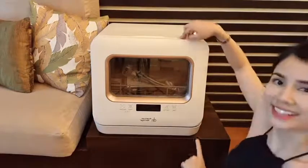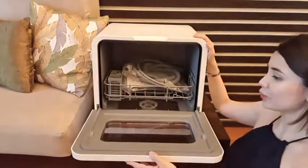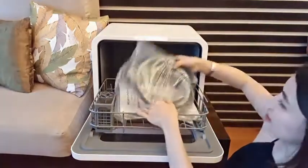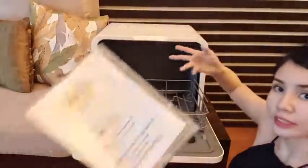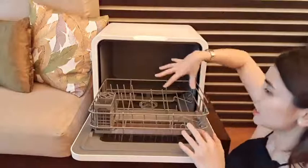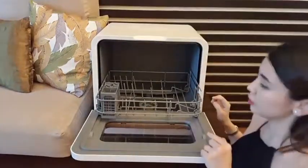Now let's check what's inside. This is how you open it — it's just like an oven, like a very small modern oven. It has tubes inside, and a manual which I will read later. It has a retractable tray where you can put your dishes, and a tray for your cutlery. And it has two spinners — one at the top and one at the bottom.